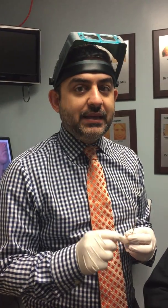Hi, good morning. This is Dr. Ben Benham, and today we are going to demonstrate the TCA cross technique for acne scars.